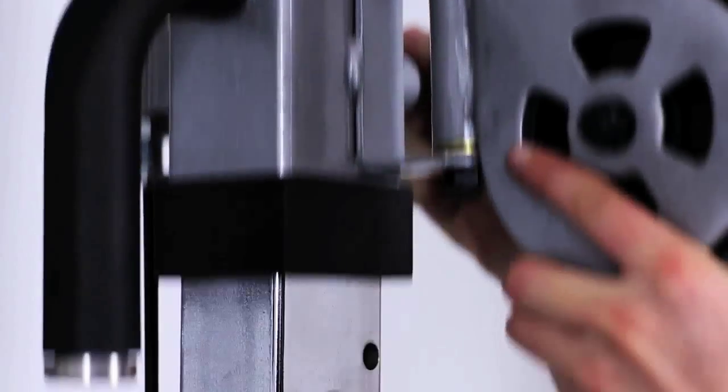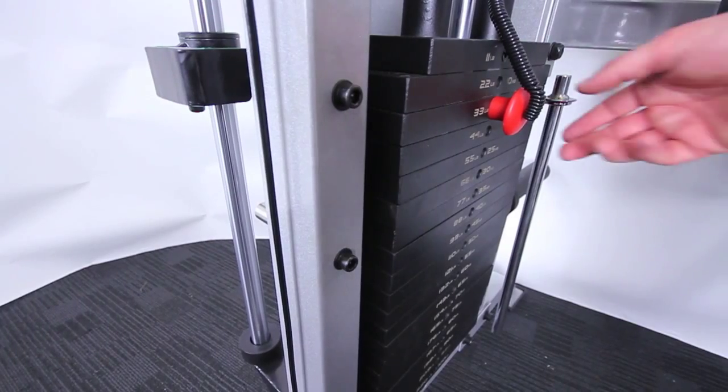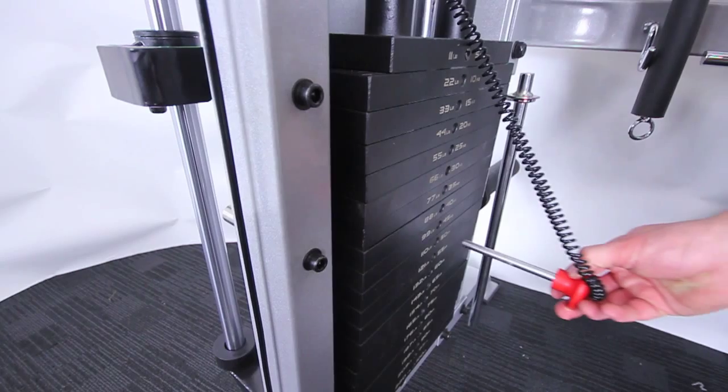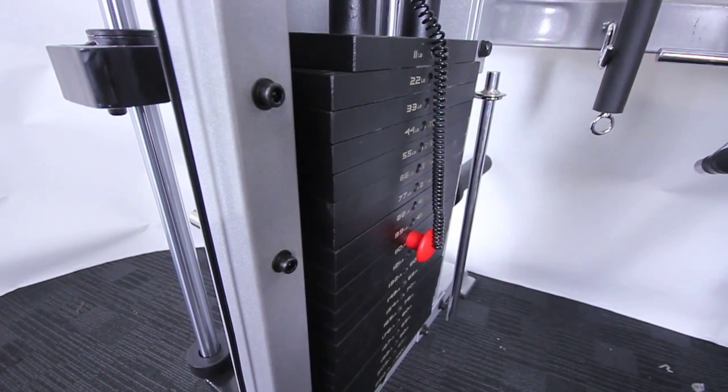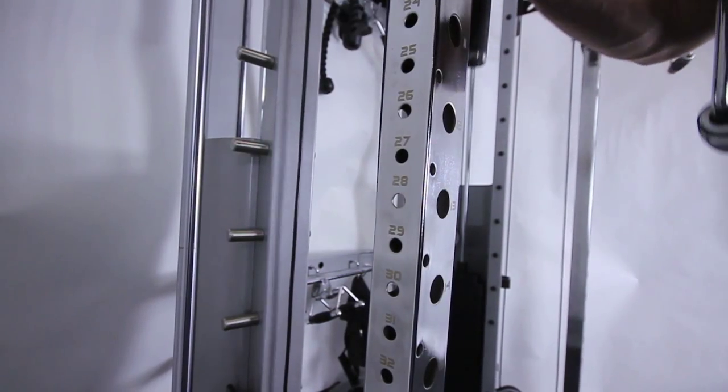Introducing the amazing Vault Strength Commercial Functional Trainer with 200kg weight stack. 46 adjustment settings make it our most versatile trainer yet.